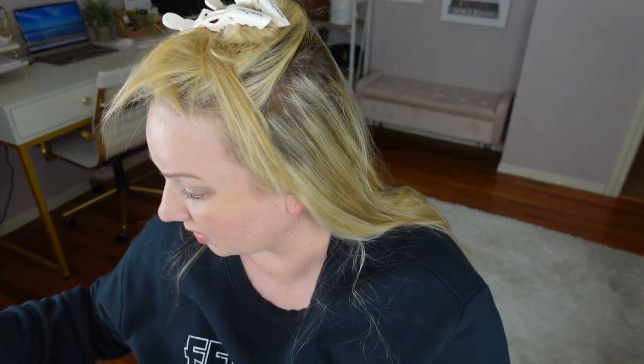My hair got done — she did it so blonde this last time. A little bit blonder than I wanted it, but it still looks good.